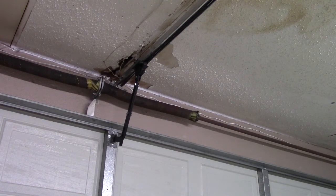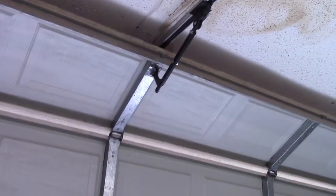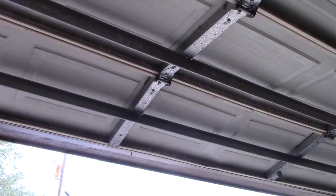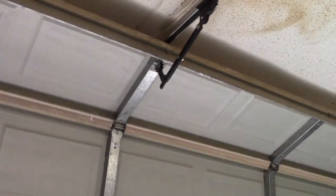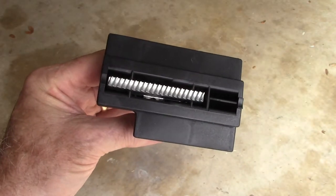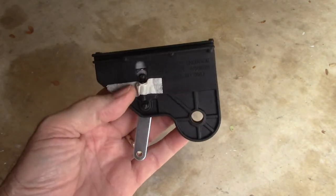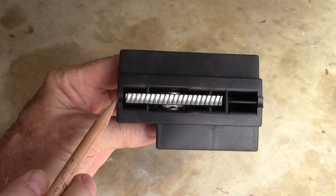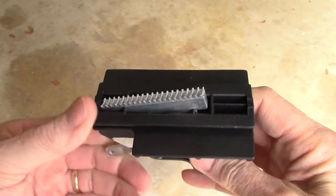Now let's see how we did. Let's compare the old and replacement parts to better understand why the opener broke down in the first place. Here's the new one — the teeth are sharp and uniform. When the carriage control lever is in the up position, the collar will firmly engage the drive screw.